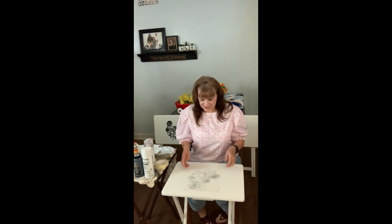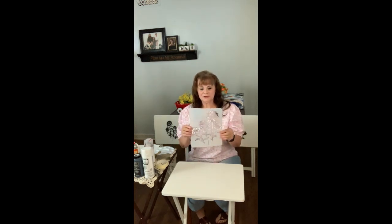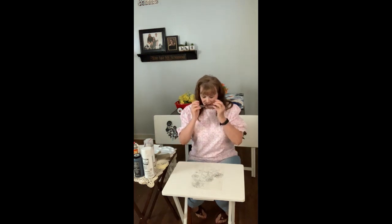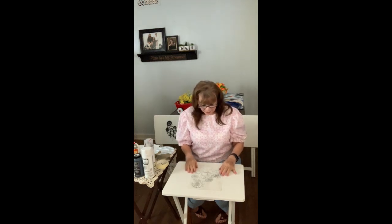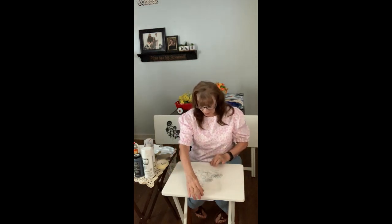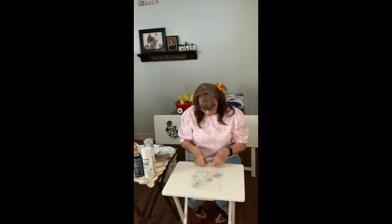I've got a stencil here - it's already been used, but I wiped it off real good so I can reuse it. You can reuse them because they're plastic, as long as you wipe them off. First of all, what I do - I want this to be in the center. It's pretty easy to center something. I've got this in the center; both sides look about just right, top and bottom. Now I'm going to use some masking tape to tape it down because you don't want it to move as you're painting it.